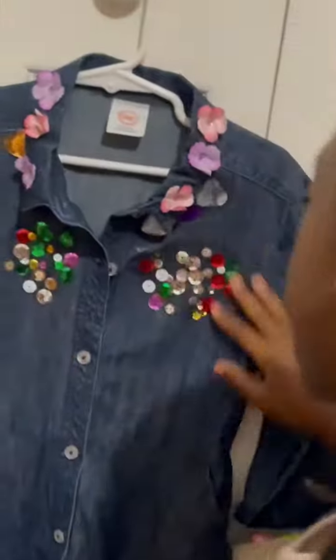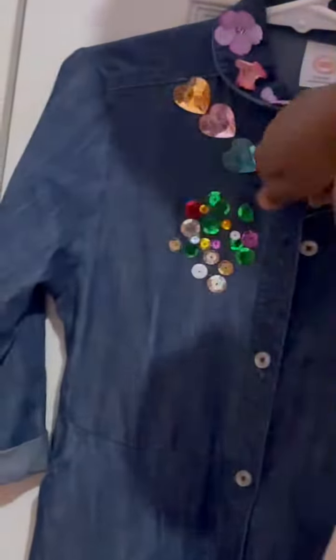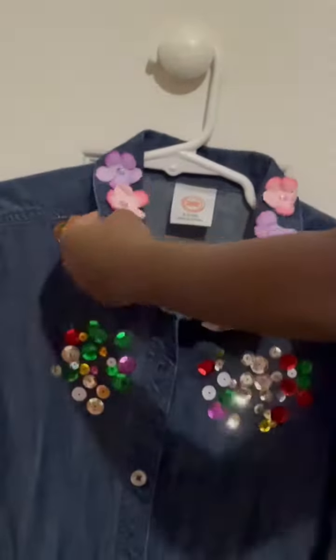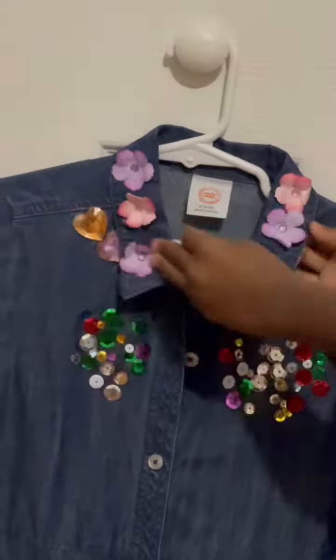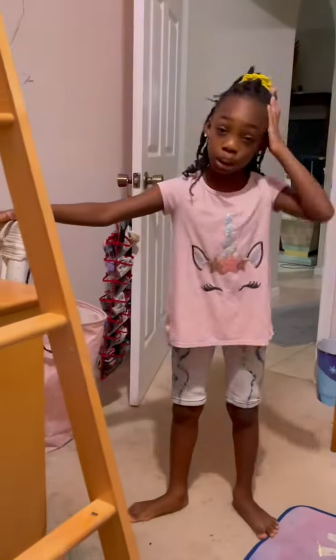And these are two shapes and some sequins here, because I thought sequins would give it a nice touch. There are some heart gems here and just heart gems there. And I put some fake flowers around the collar neckline.